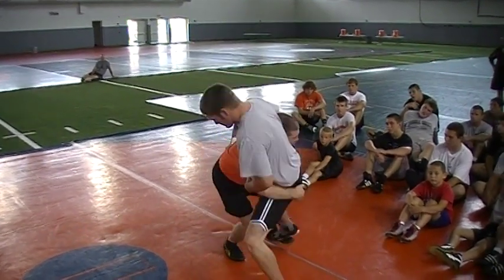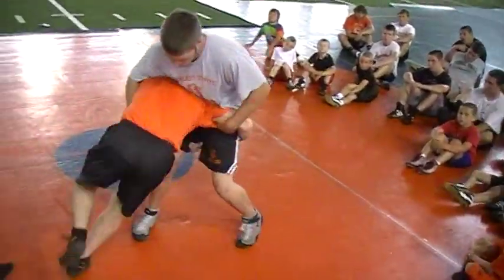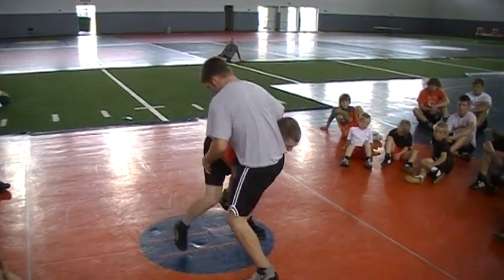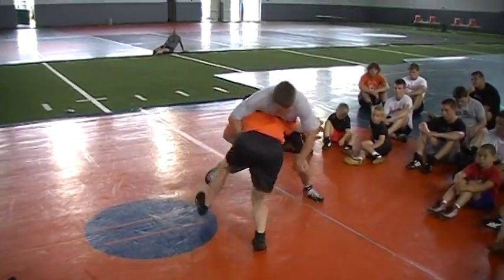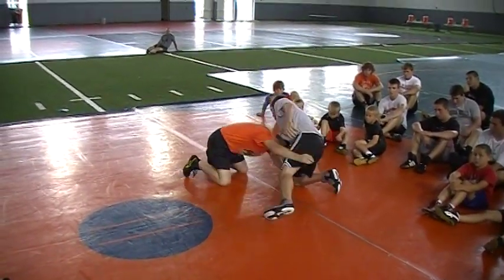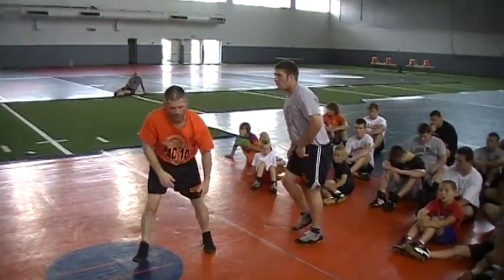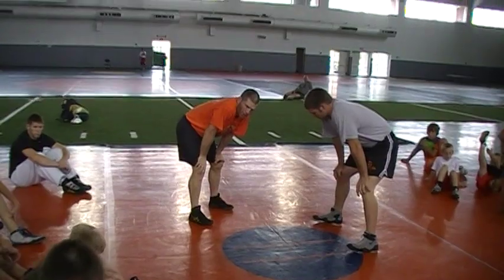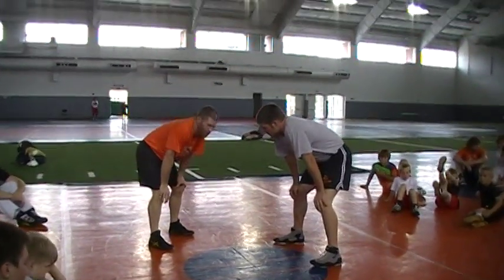I'm pushing, I go to start finishing right here. He's strong — fight me on it, don't let me get it. Right here, coming up. Now we're in shot recovery down there, and I don't want to be there. We may end up there sometimes — you've got to know how to wrestle and get the weight off you, but it's not where we want to be.